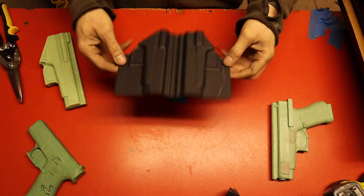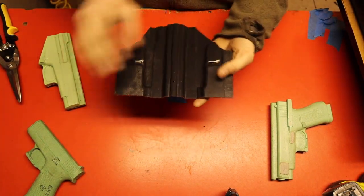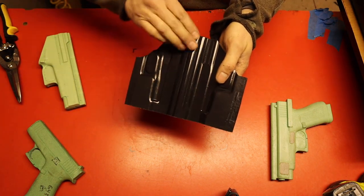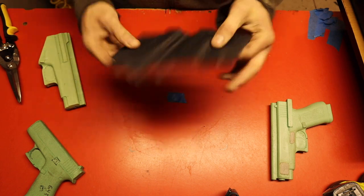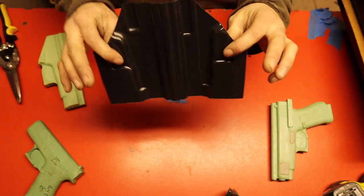I got it cut out. We are about halfway done. Now what we are going to do is take our heat gun and heat up along the back side here, the inside of the holster. We'll do a couple passes on the front side, but not a whole lot. Let me set up my other camera and I'll show you exactly how I do that.